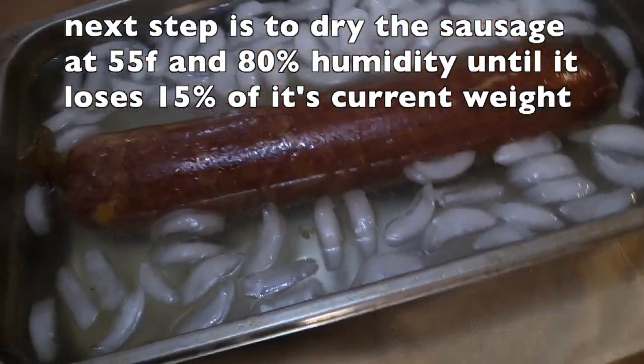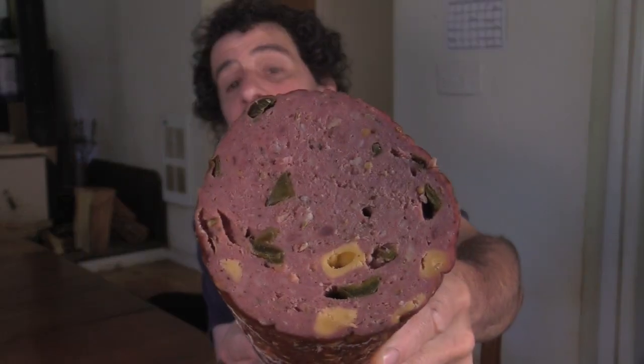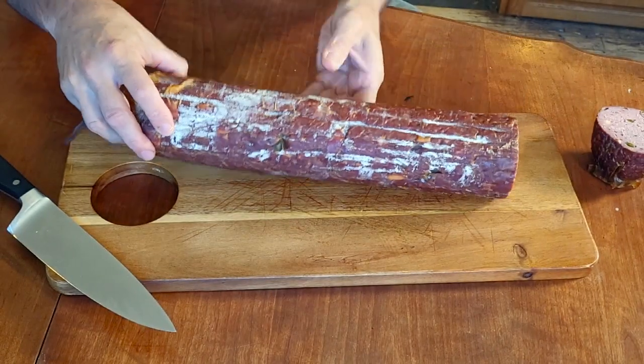It took eight days for this to lose 15% of its weight. Let's see what it looks like — it's studded with peppers and cheese. It got a little white mold from being in my drying cabinet, but I did spray a lot of white mold culture in there. The white mold is perfectly fine and edible, and since we're not eating the casing, it just peels off anyway.